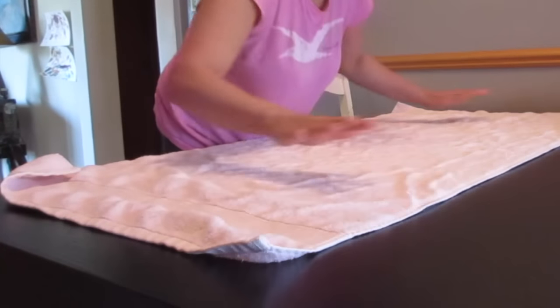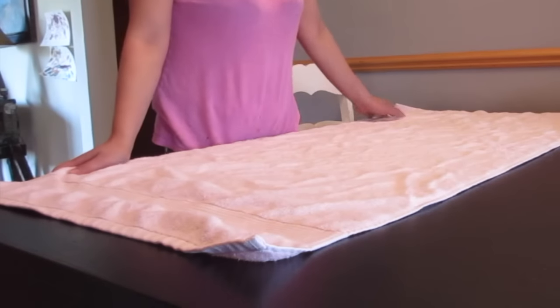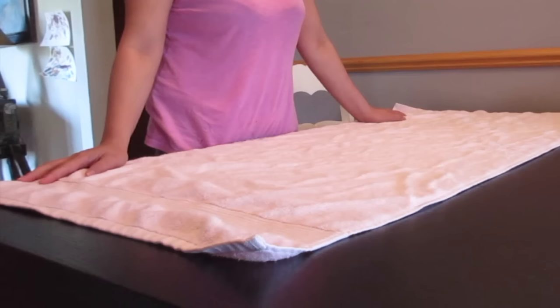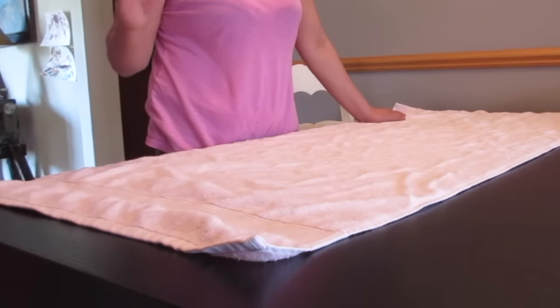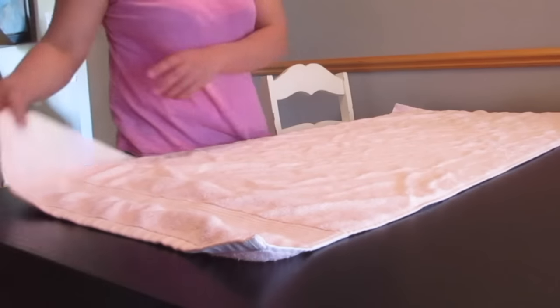Hello guys, I'm going to show you how I roll my towel just like you see in the hotels and spas. I promise you it will look neat and clean, and also beneficial for easy storage. First tip: hold both ends and fold it like this.